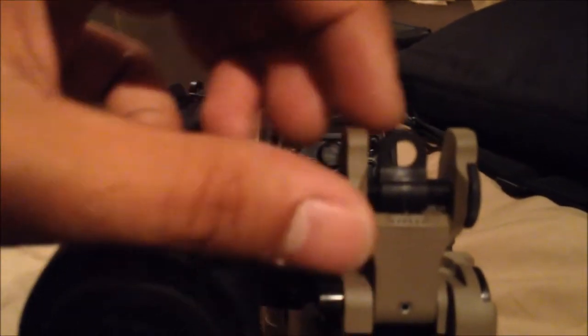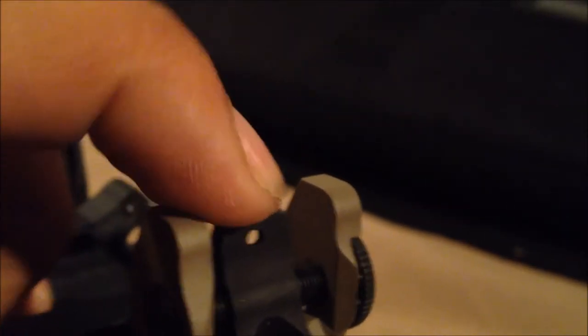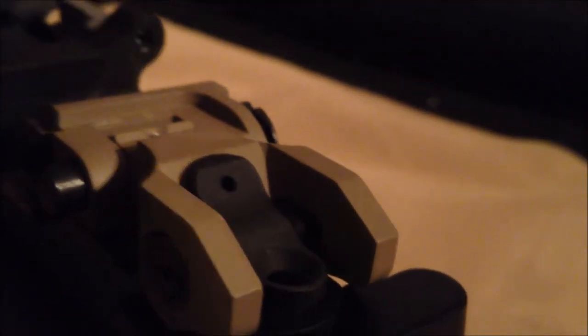The rear sight — I like it, but the only thing I don't like is that when you store it down it has to have your close-combat aperture up. I don't use that — I like the long-range aperture, but when you try to put it down it hits right there. I'd rather have the long-range sight up by default because when you bring it up you're ready for long range, and as far as iron sights go, whatever's in the circle you just shoot.